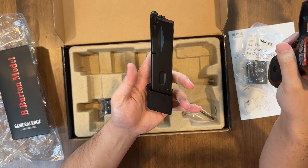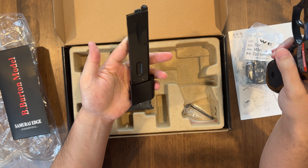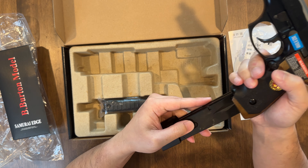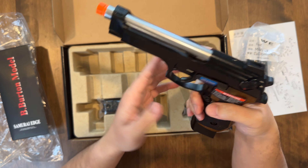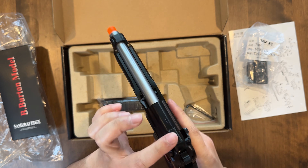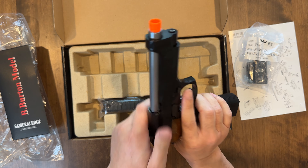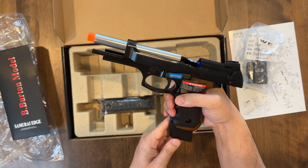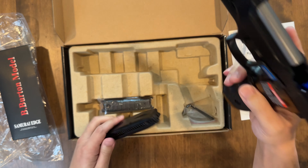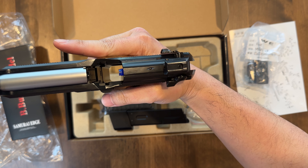This is metal also — the magazine. Very heavy. Gas insertion point there. Still oiled. This thing is like three to four years old and it is still in good condition — well oiled. Check out that sight that's pre-installed, very cool. Do a mag check here — check that out. Very cool.